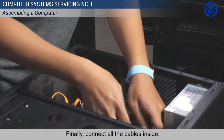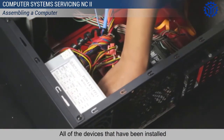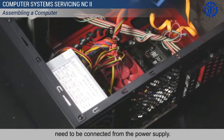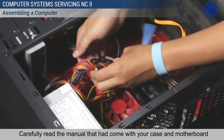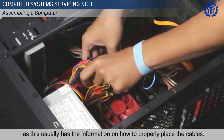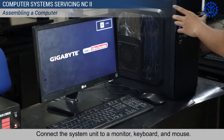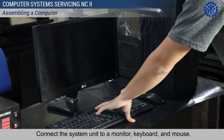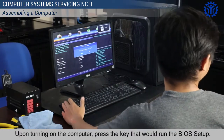Finally, connect all the cables inside. All of the devices that have been installed need to be connected from the power supply. Carefully read the manual that came with your case and motherboard, as this usually has the information on how to properly place the cables. Then connect the system unit to a monitor, keyboard, and mouse. Upon turning on the computer, press the key that would run the BIOS setup.